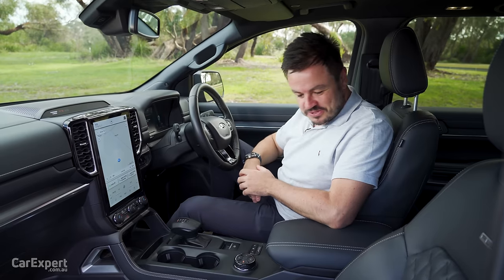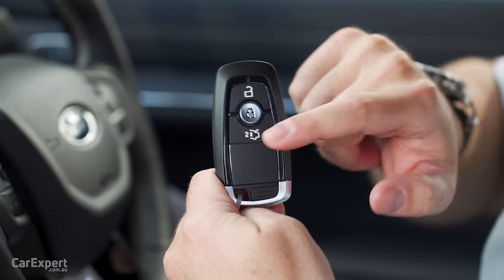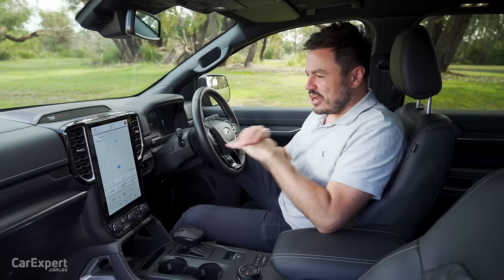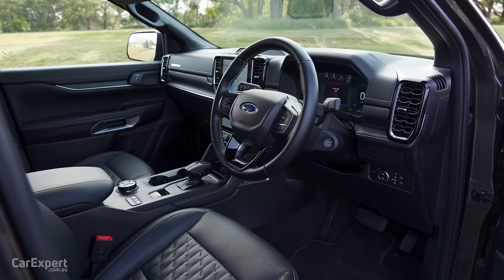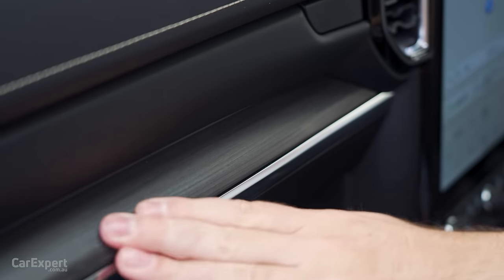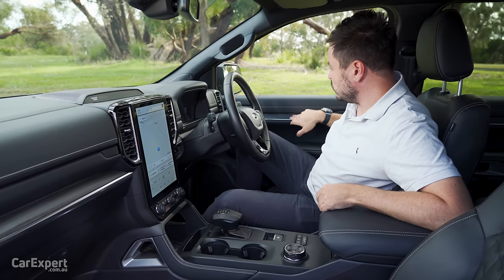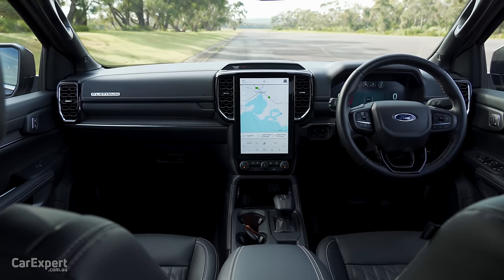Let's head inside the Everest. Starting with the key — you have unlock, lock, and the boot button, plus a Ford logo on the back. It's a proximity sensing key so you can leave it in your pocket. Once inside, there's a push-button start attached to the steering column. In terms of design, if you've seen our other Ranger reviews, this looks very familiar, but there are a few highlights unique to the Everest — like wood grain on the dashboard that looks really nice, plus a strip of aluminium and a Platinum badge up top.